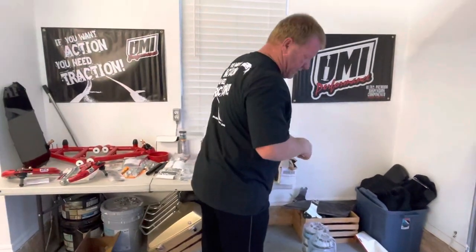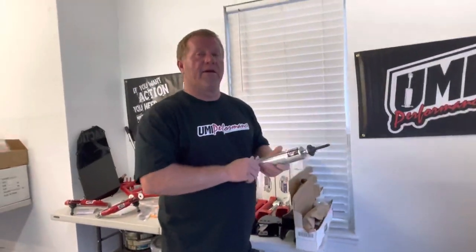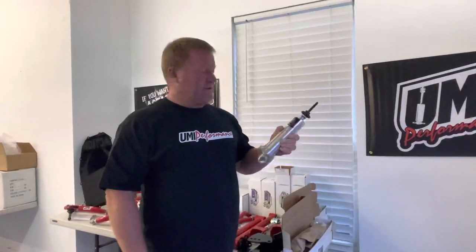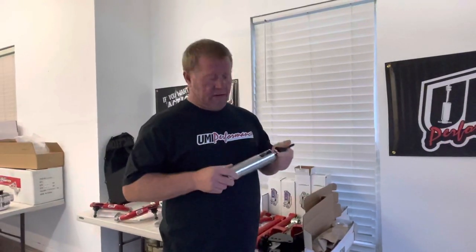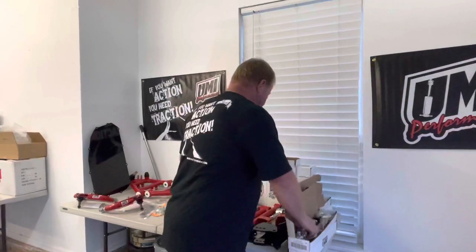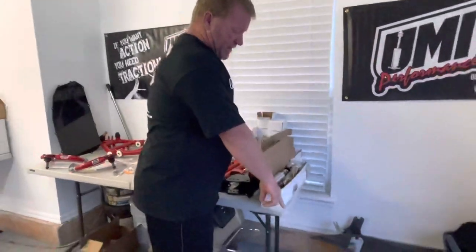Funny thing is, I used to be dead set against Viking shocks, and it was unfair because I'd never even run a pair. Because they look like a QA1 and I don't do QA1, I assumed they were the same quality - and that was a mistake on my part. I got these in a kit for the orange car, put them on, and was amazed at how well they work. This is what I run on the front of my silver truck and it hauls ass on the street.